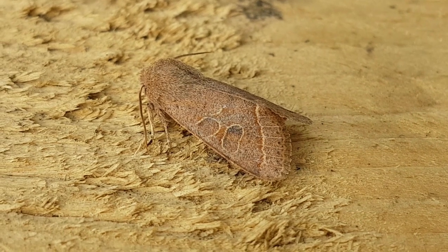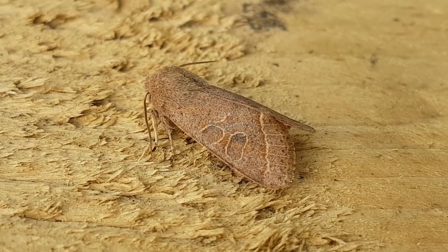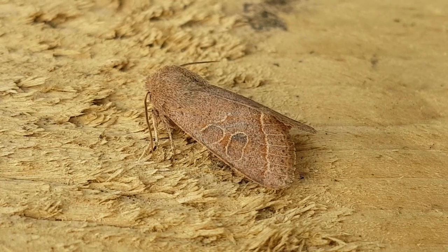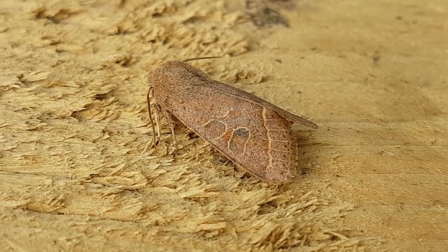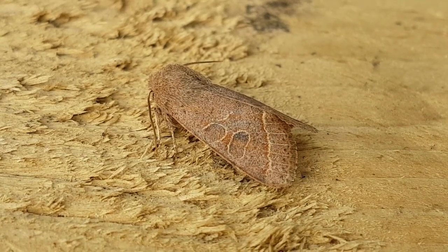Another of the Orthosias — this is the Common Quaker, Orthosia ceraceae. It's a very common species and you'll find it in most moth traps if you run one regularly enough.